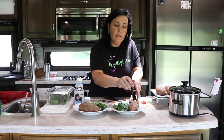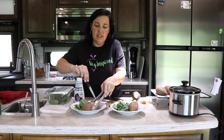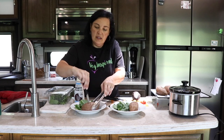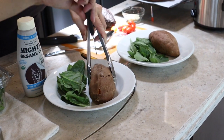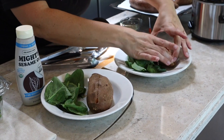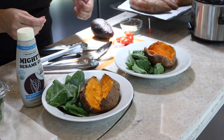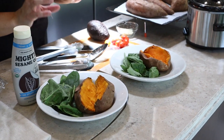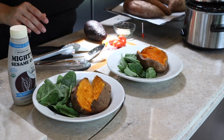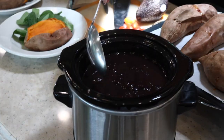We just cut them open — when the knife slides in like that, you know they're perfectly cooked. Creamy and delicious. Now I'm going to add some of our cooked beans.